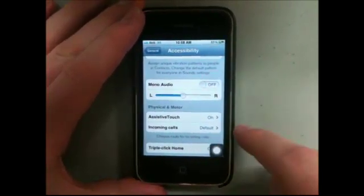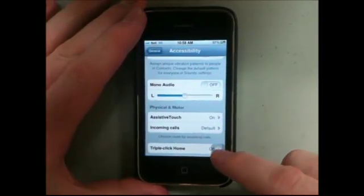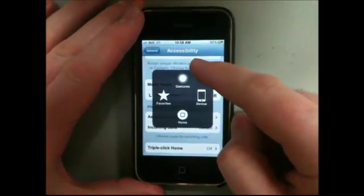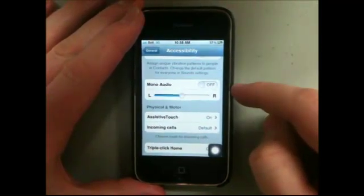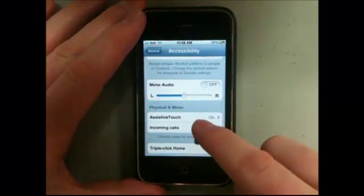The only downside to having AssistiveTouch is that it's there all the time now — that's a bit of a pain. The only way to turn it on and off is to go through the whole setup again: Settings, General, Accessibility, AssistiveTouch. But that's not a big deal, because there's an even better way.